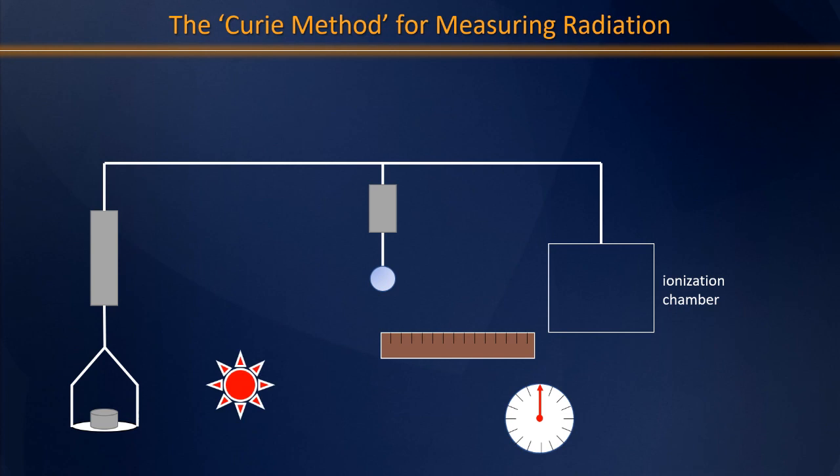The Curie method involves a little bit of electrical engineering. On one side of their device is what's called an ionization chamber — we'll get back to how it works in a moment. The ionization chamber itself is wired to a small coil of wire, essentially an electrical motor, that suspends a mirror. A beam of focused light is then bounced off of that mirror and onto the ruler that she was staring so intently at in the previous image.